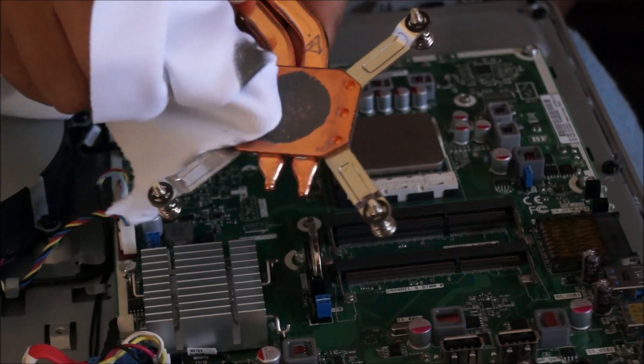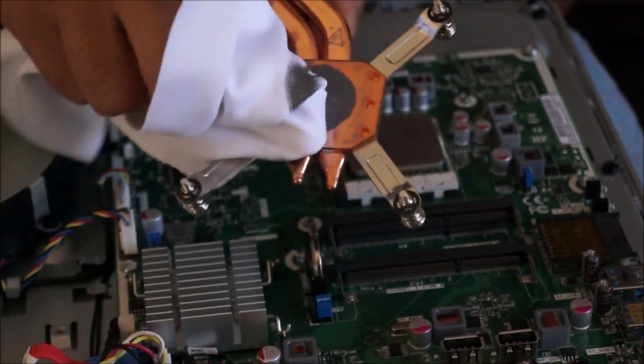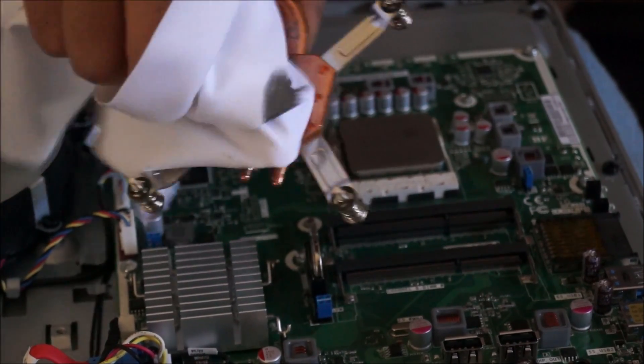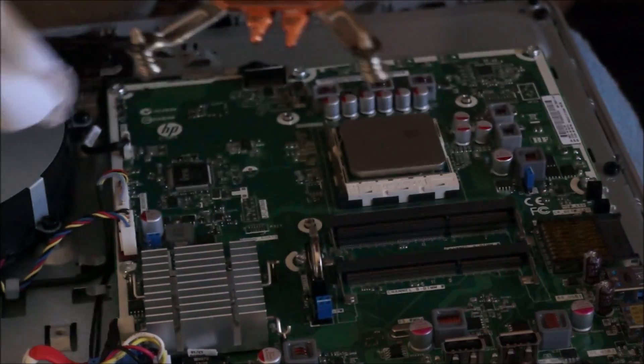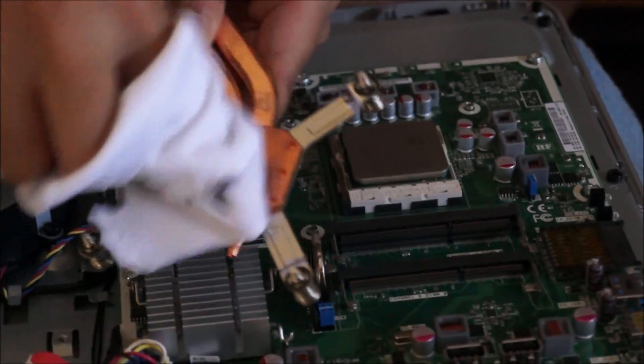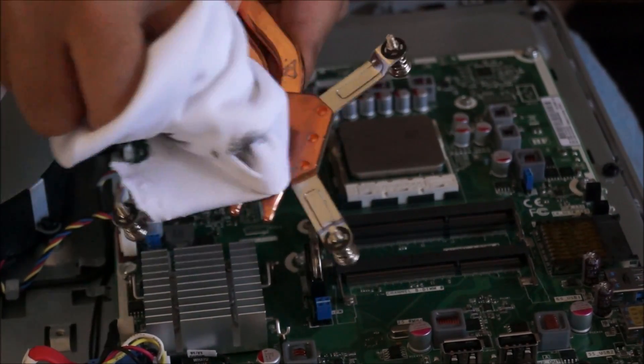Now we're going to remove the thermal paste off the heatsink. When you rub it, you'll see the heatsink change colour, becoming more dull and grey because of the thermal paste. Just rub it a bit until it gets slightly shinier or until you believe you have removed all the thermal paste off it.